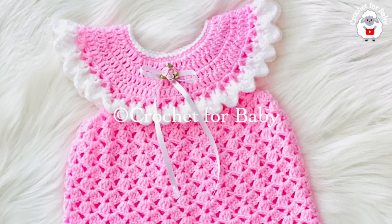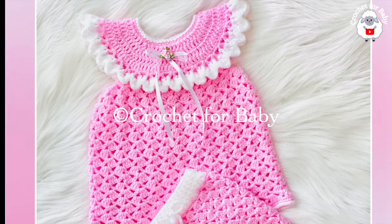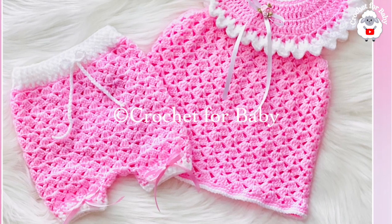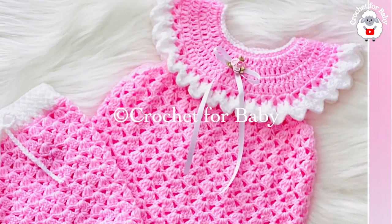Welcome to my channel, thanks so much for watching! In today's tutorial I'm going to show you how to crochet this beautiful summer baby dress for little girls between three and six months old. It's super easy to make with a beautiful stitch pattern, so I hope you like it.